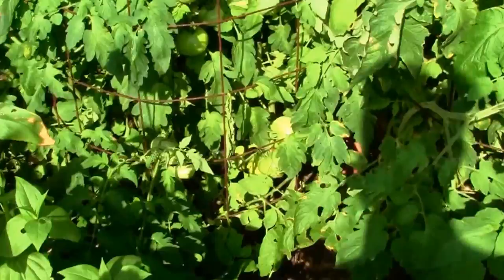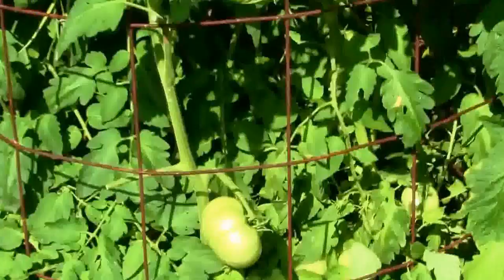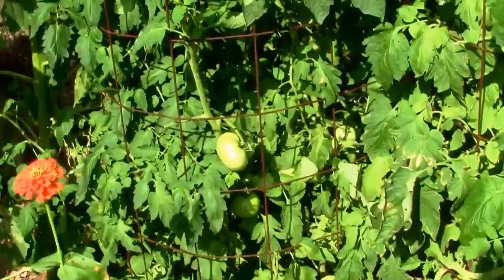It's June 30th and this is our Jetstar tomato plant. I've got a couple down at the bottom that are ready to pick — I'm going to be picking those today. I've pruned this one pretty good so now the tomatoes are in view.